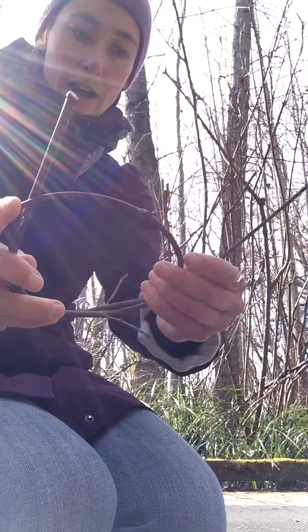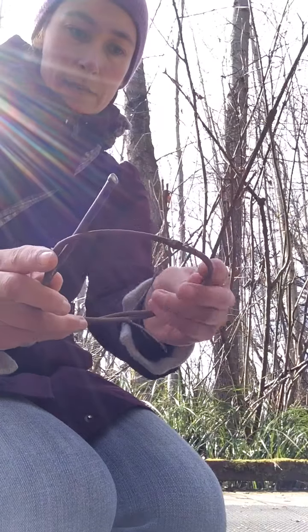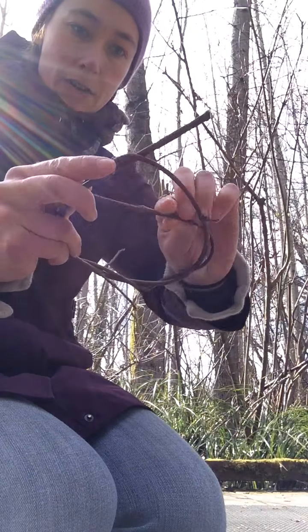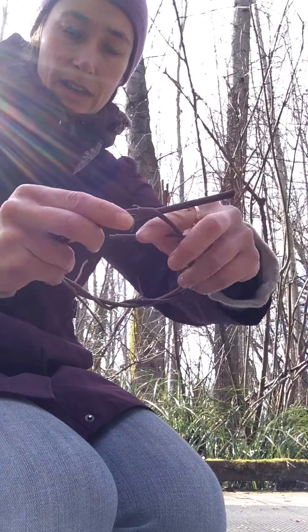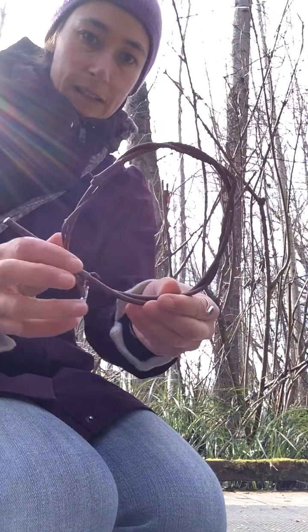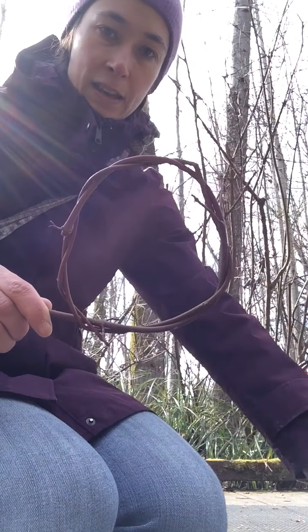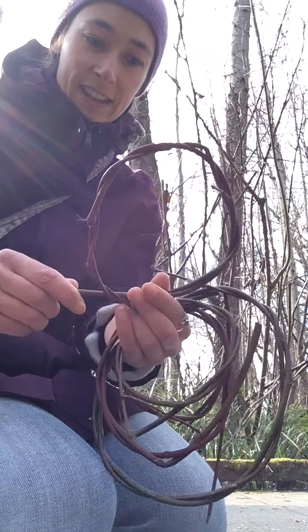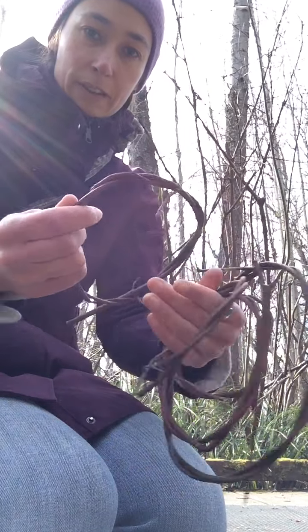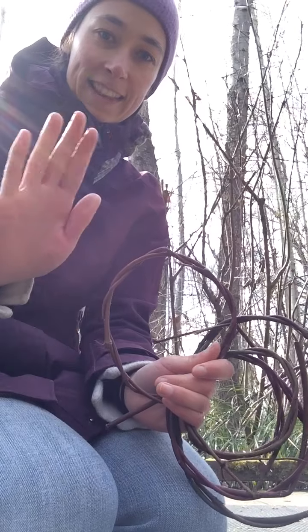Another plant that works great for this is holly — if you have some holly, make sure you use gloves and get all those pokey leaves off. English ivy, if you get a slightly thicker one, makes a great hoop stick too. So there's my hoop! Try doing this at home, it's super fun. Hold on to your hoops and we'll play some games and make some crafts out of them. Alright, thanks guys!